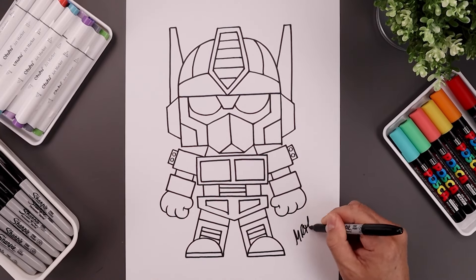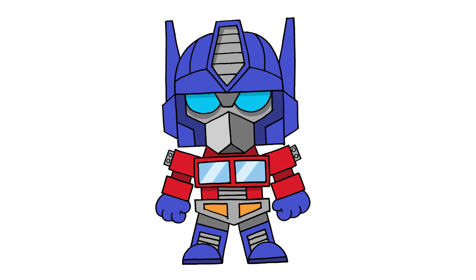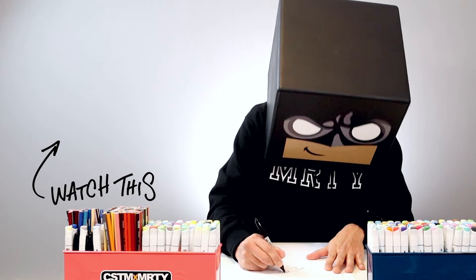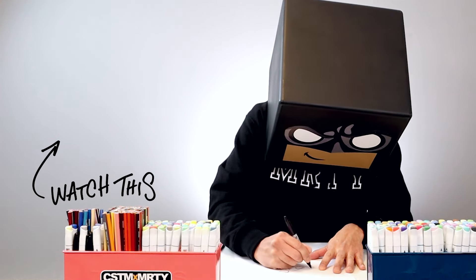Finish off by signing your art and adding a splash of color — and that's pretty much it. That's how we draw Optimus Prime from the Transformers. I hope you enjoyed today's lesson. If you did, please make sure you subscribe because I'm posting new lessons every single week. If you want to keep drawing with me, visit our channel homepage for more playlists and videos. Thanks for watching and I'll see you again soon.